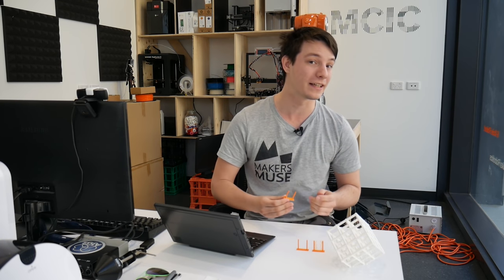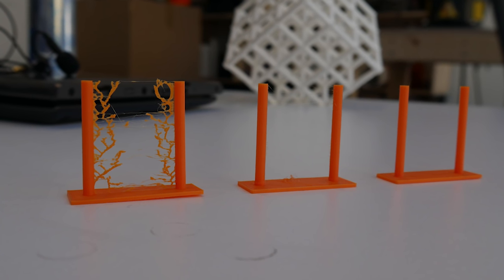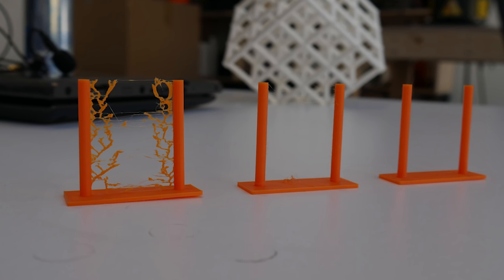I could spend a little bit more time tweaking my retraction settings further to get even better results, but at this stage I'm confident to move on to more complicated prints knowing I'm not going to get any stringing issues. It's actually pretty amazing how much of a difference these settings make versus our original print with no retraction settings at all.